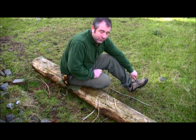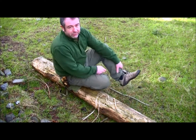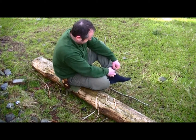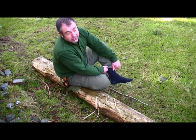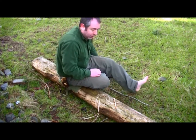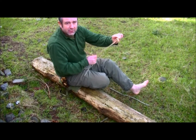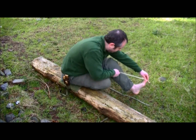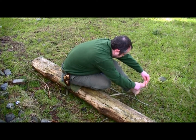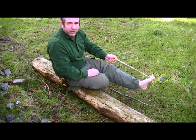What I'm going to use is my foot. I've not got the prettiest of feet, but I did wash them before I came out. So I'm going to take our stick and place it with the cordage between my toes, like so. And then you have something you can pull on — a vise.